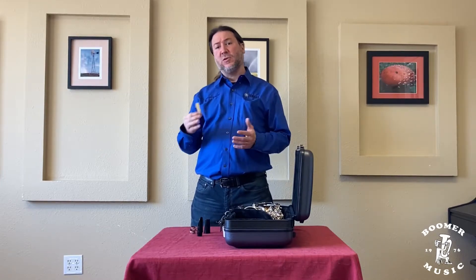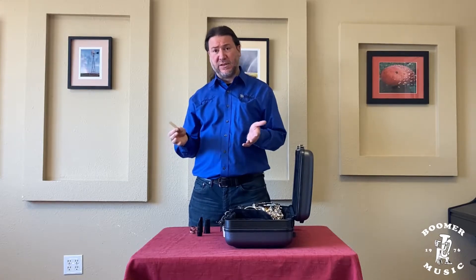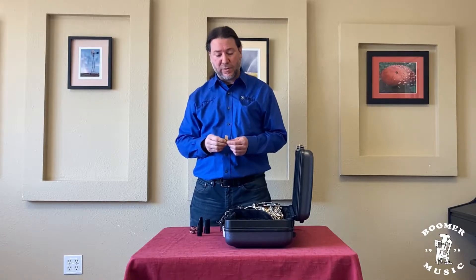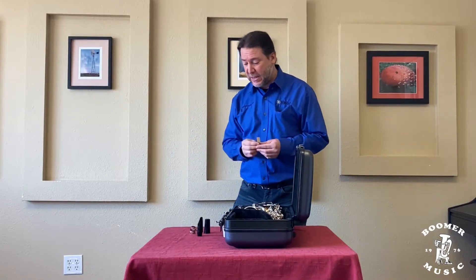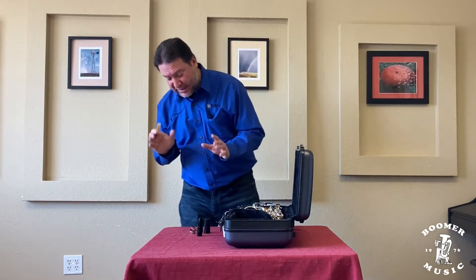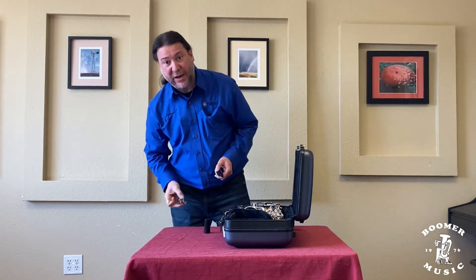Typically you can get your reed wet while you're assembling the instrument. You can also put it in some lukewarm water, which is a lot of times what I end up doing. But once we have the reed wet, I'll show you the way I assemble the mouthpiece.